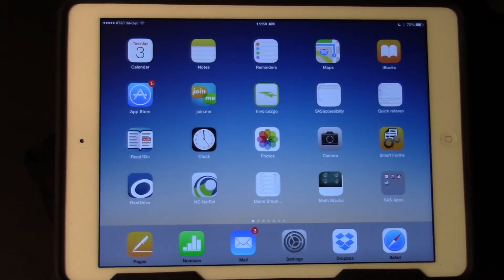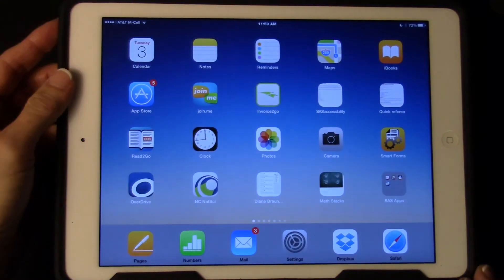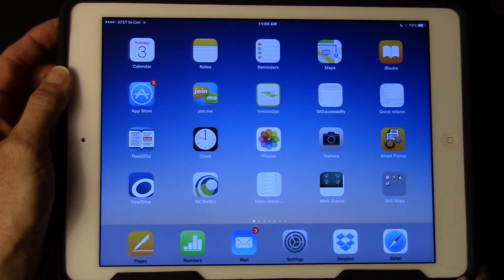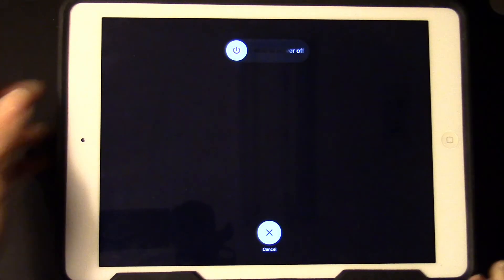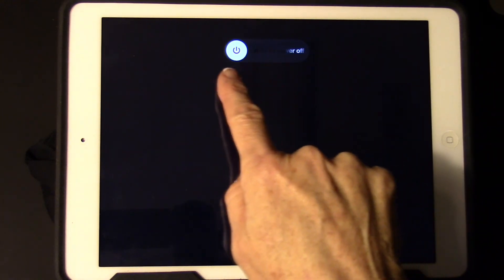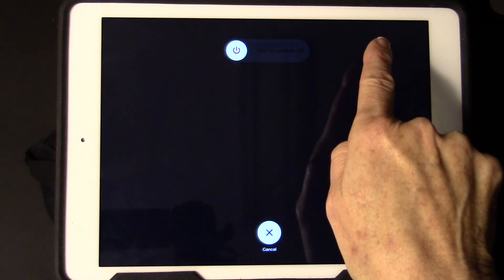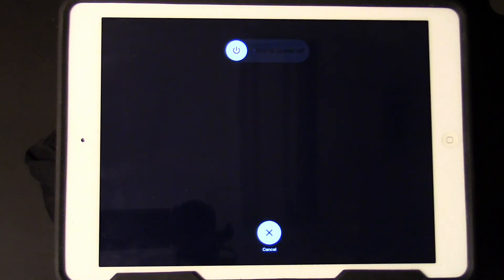If I need to reboot the iPad — for example, if I was not fast enough to put in my code 1-2-3-4 — I'm going to hold the power button until I get the display with a slider arrow. I'll slide it across to power off and let the iPad reboot.